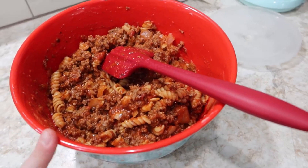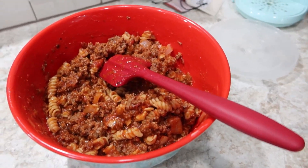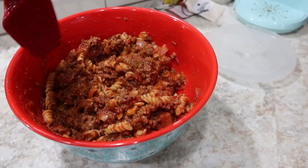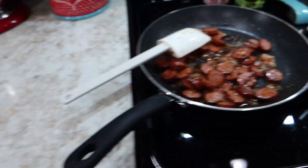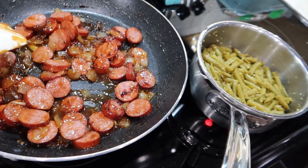I took the two rotini ready pastas, put them in a bowl, added a little bit of Kerrygold butter and Parmesan cheese. Then I took the meat and sauce mixture with the onions and combined it. I wouldn't call it beefaroni — it's more of a goulash — but my daughter will enjoy it. We've also got the barbecued sausage over here with the onions and garlic.